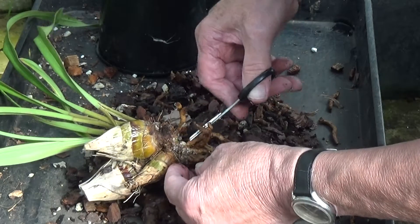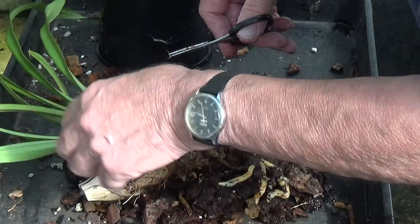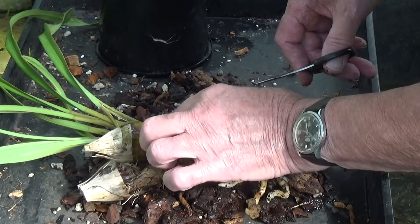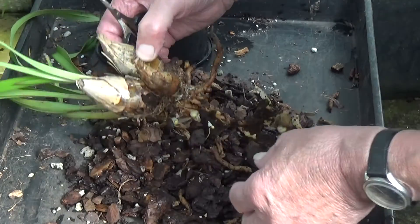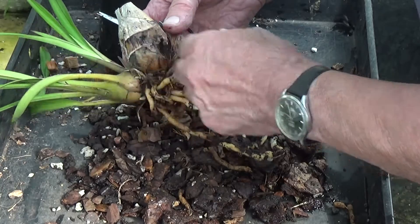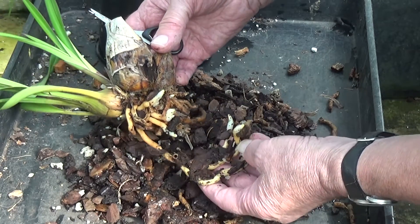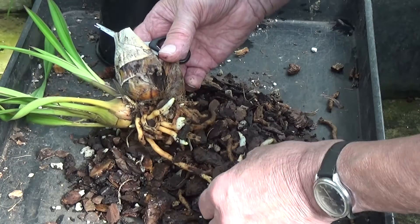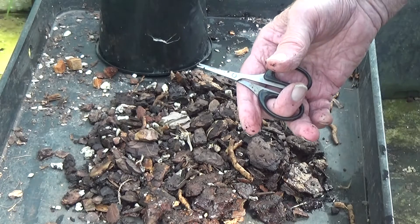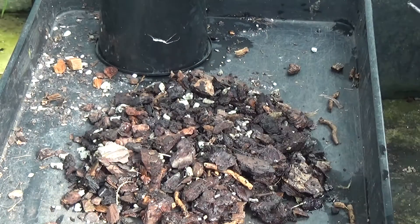That one's very soft in there, but the pseudobulb is hard. I don't think there's any more dead leaves. We've got plenty of new growth on, as you can see. There's one there that's gone off as well, so I'll plant that one up in a minute and call that okay. I'll just do the other one and get rid of all the rubbish on here.